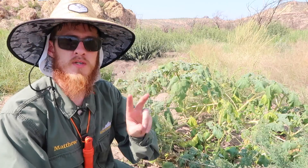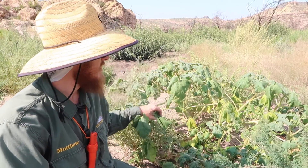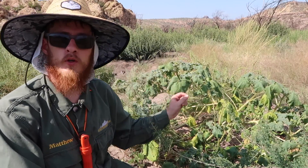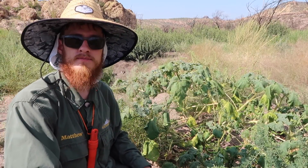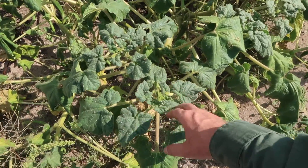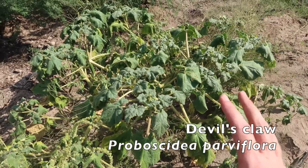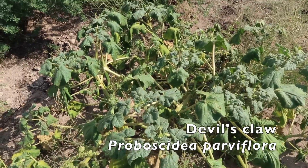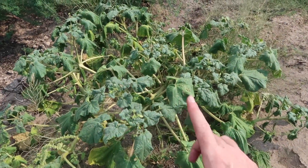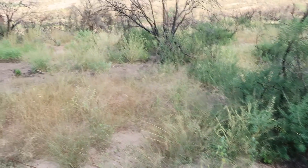In this lesson we're gonna be looking at two different species of devil's claw — there's only two that grow in our region. The first one is called Proboscidea parviflora. It's about knee-high and it's an annual herb, so this species has a one-year life cycle. But first, before we talk about anything, let's look at its habitat.